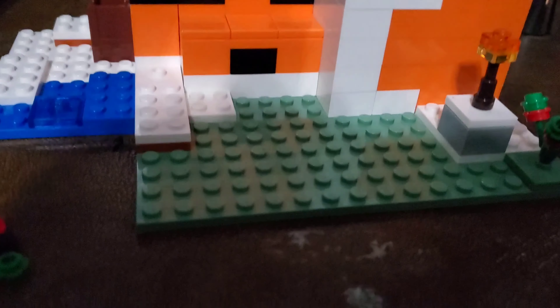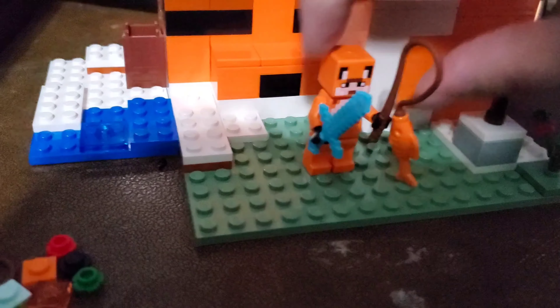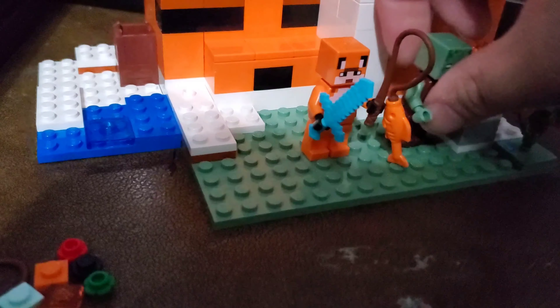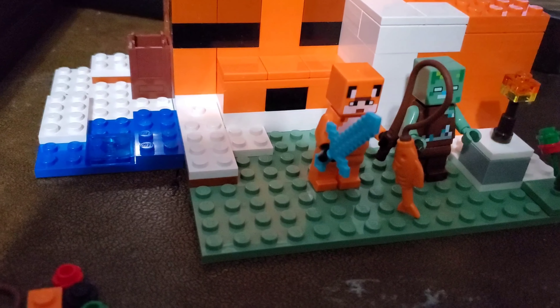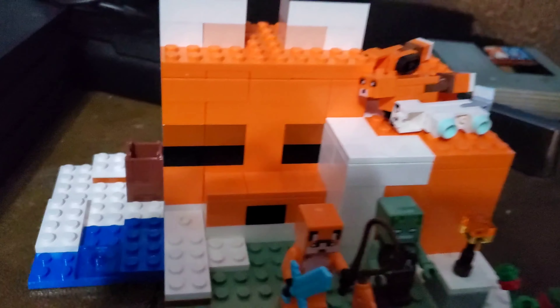I really like it a lot. It's an easy build, it's simple. I believe it was $30 at my local store. Overall I think it's pretty good.